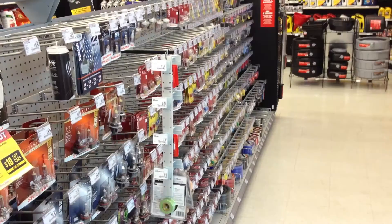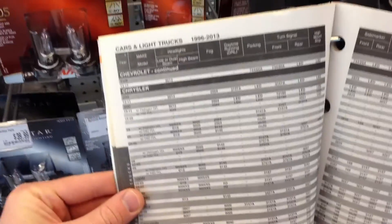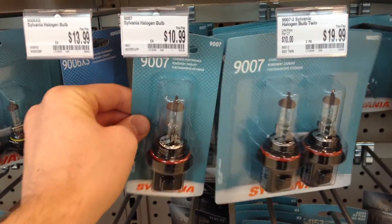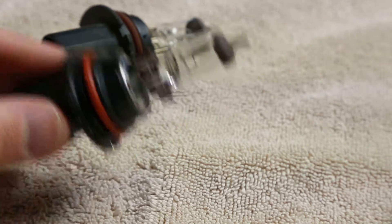Head to the light section of your favorite parts store and look up the make, model, and year of your car to see which bulb you need to purchase. You might find one online for cheaper, but with shipping cost and wait time it's probably not worth it. Here's my new bulb with two great-looking filaments. Let's go try it out.